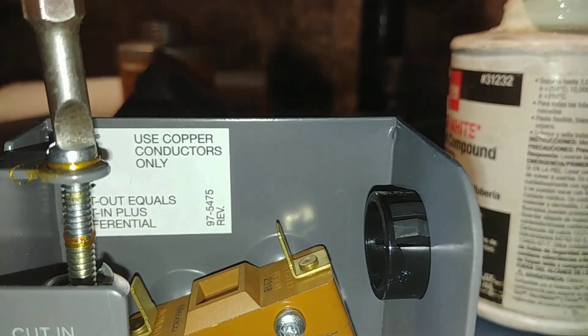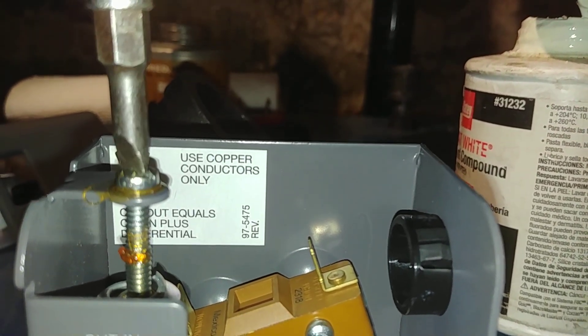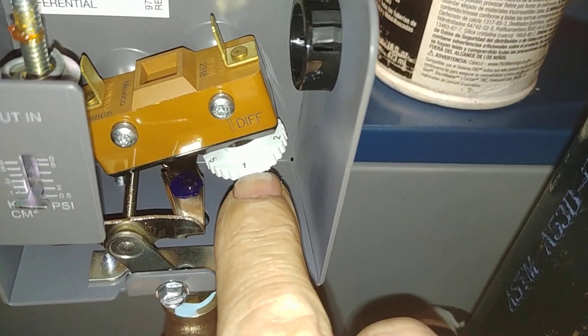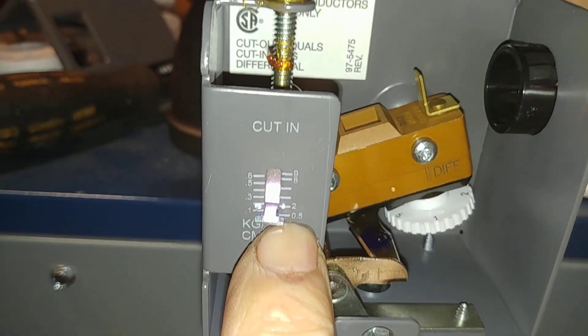If the lever starts lifting up, you've gone too far. So in theory this should trip off at one and a half pounds.